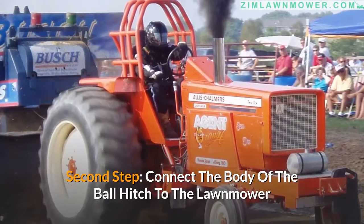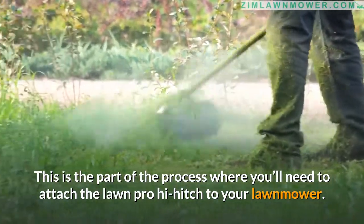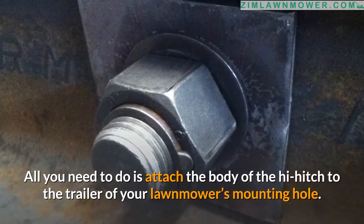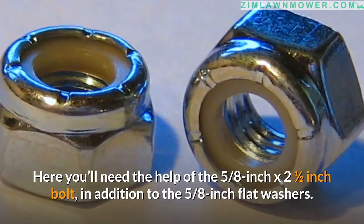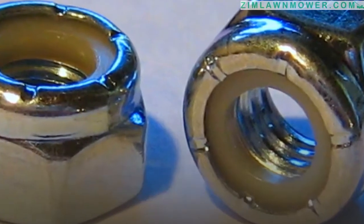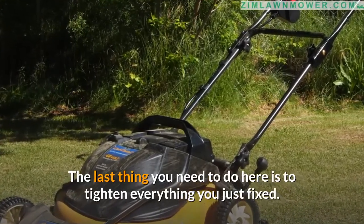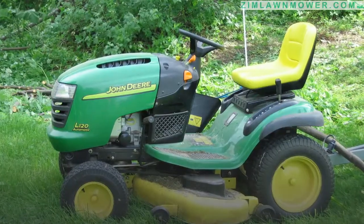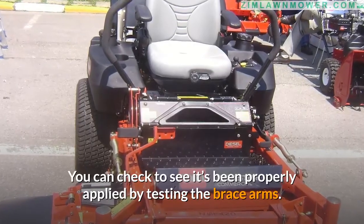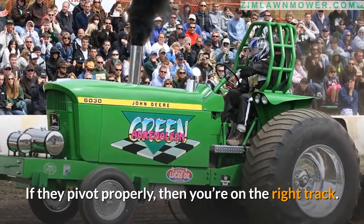Step 2: Connect the body of the ball hitch to the lawnmower. Attach the body of the high hitch to the trailer mounting hole of your lawnmower. You'll need a five-eighths inch by two-and-a-half inch bolt, five-eighths inch flat washers, and a matching lock nut. Tighten everything securely, but not so tight that it's difficult to remove. Check that the brace arms pivot properly — if they do, you're on the right track.